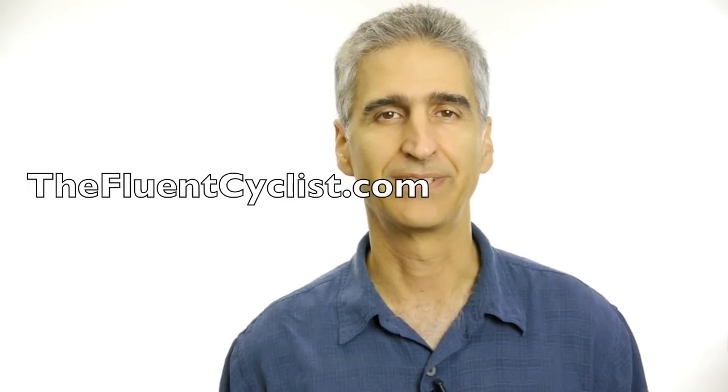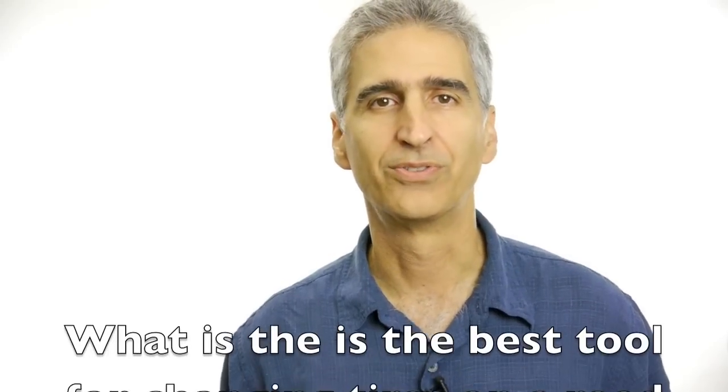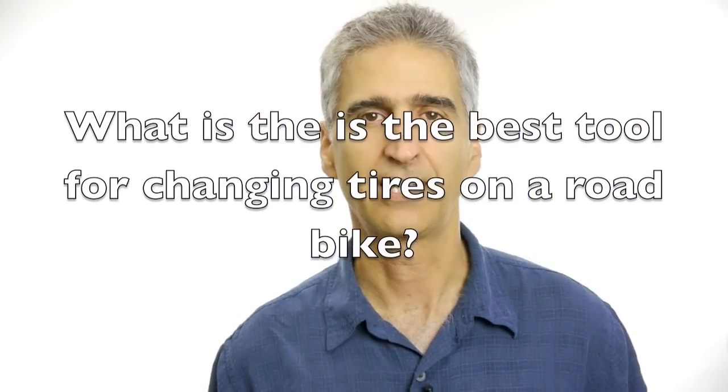It's Victor Jimenez from BicycleLab.com and The Fluent Cyclist. I get this question often, and it's one of the things I talk about in my online basic bicycle maintenance class: what is the best tool for changing a tire?